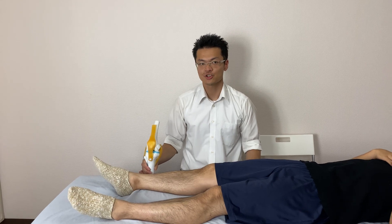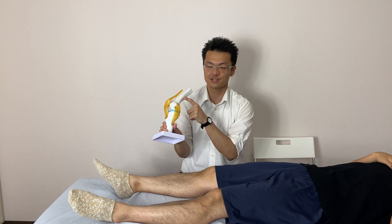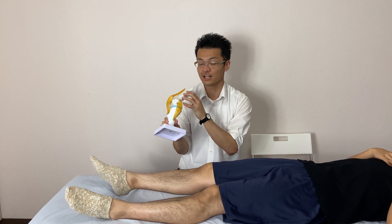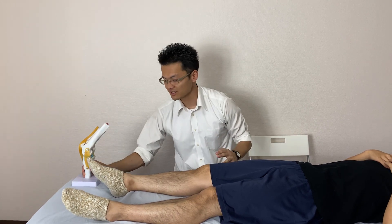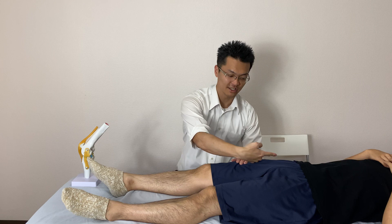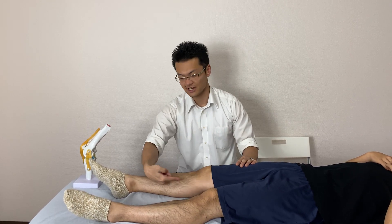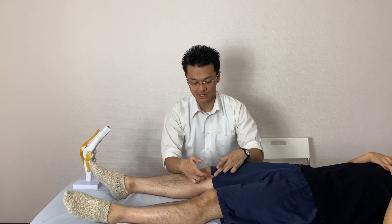In this video I show you the treatment of the medial side of the knee. Especially today's video, I show you how I work on the nerve which is called the saphenous nerve. The saphenous nerve is a very long nerve — it runs along the inside of the knee, inside the leg, and inside of the ankle joint. I work on the knee part of the saphenous nerve.